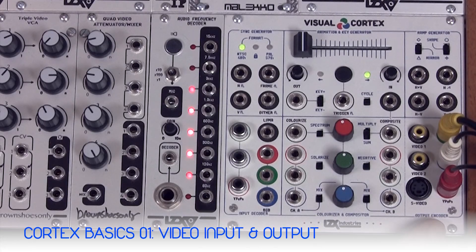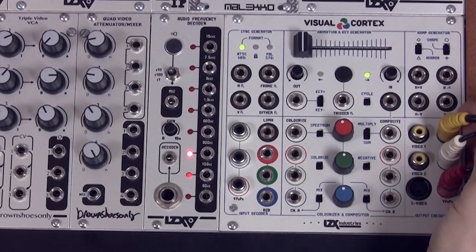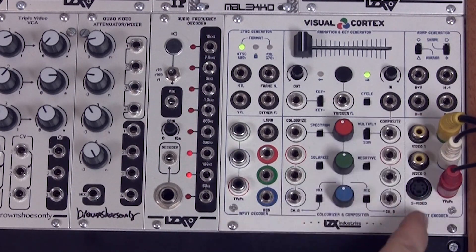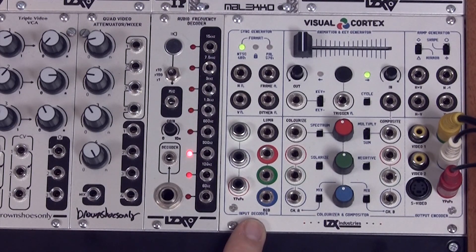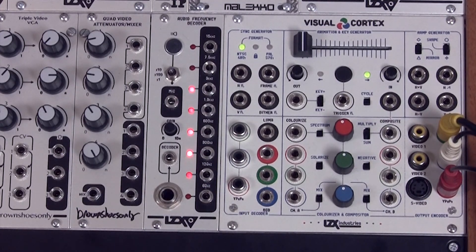The output encoder contains all of the video outputs for the module and usually for your entire video synthesizer. The cables connected to the component outputs are going to our recording device. You could also use the composite outputs and the S-Video output. On the left side we have the input decoder, and this is where you will input external video devices for processing. We're going to connect a DVD player.